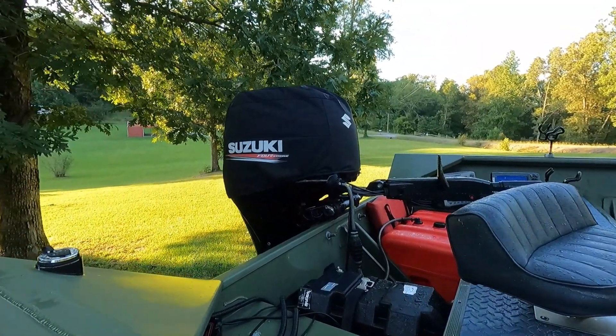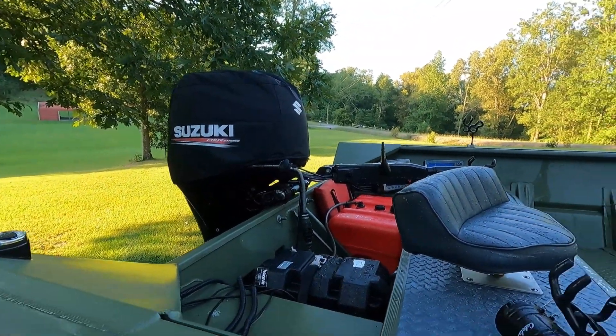Got a 90 horse tiller handle Suzuki 4-stroke on the back. Plenty of power to push this boat.